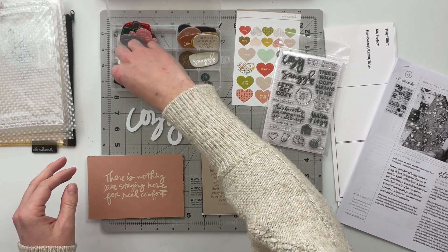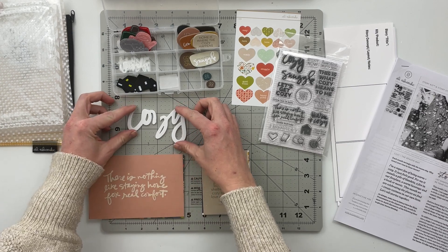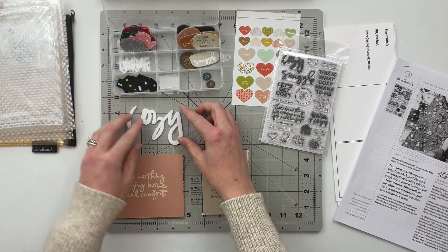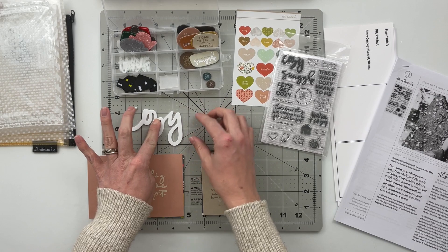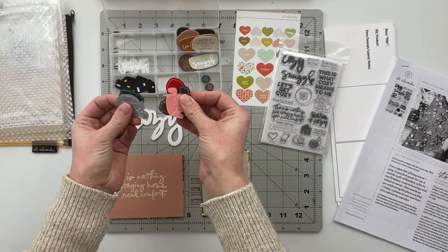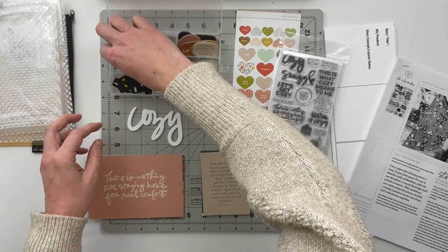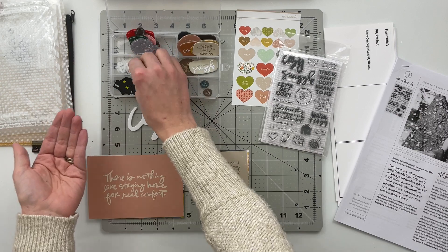I don't believe I added on any embellishments this time, so I have the chipboard pieces that came with it. It also had some pleather house stickers, the word cozy — mine actually broke, but I think I can just adhere it down onto a page together and you won't even notice.